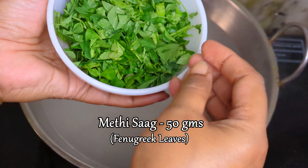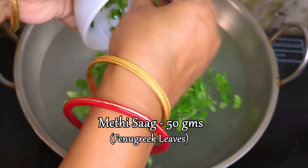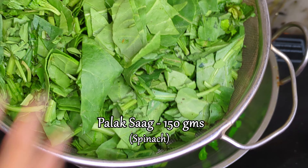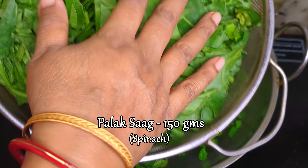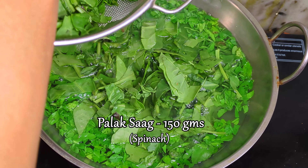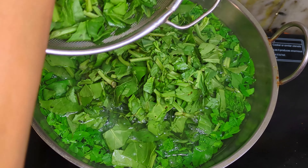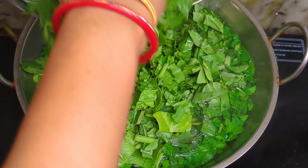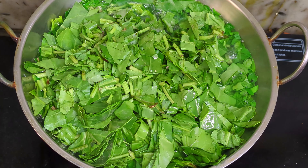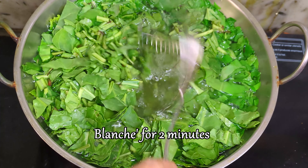Add chopped and cleaned methi and palak saag. For this recipe, the ratio should be 1 part methi to 3 parts palak, or 1 is to 3. Let the saag blanch in the hot water for a maximum of 2 minutes.